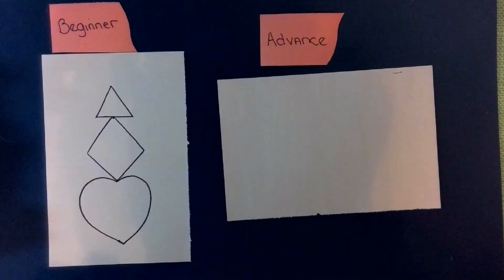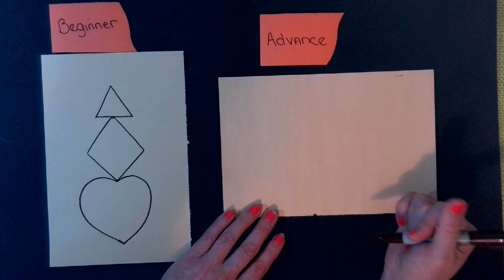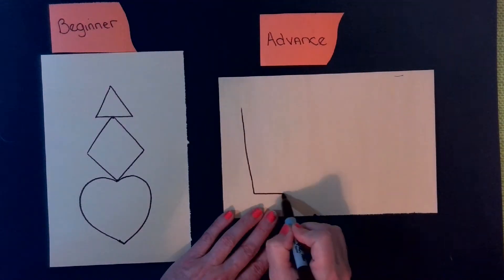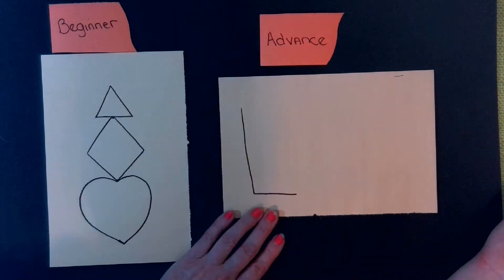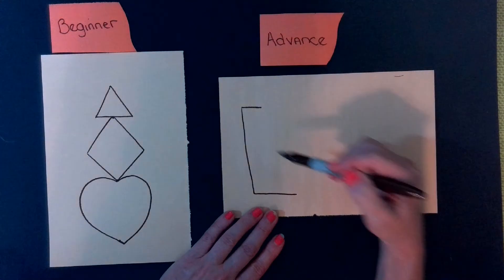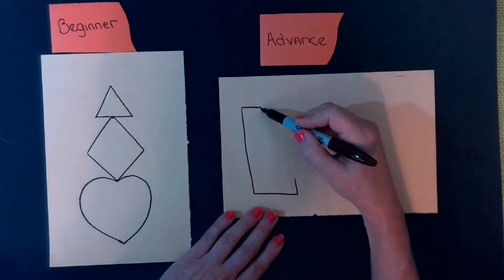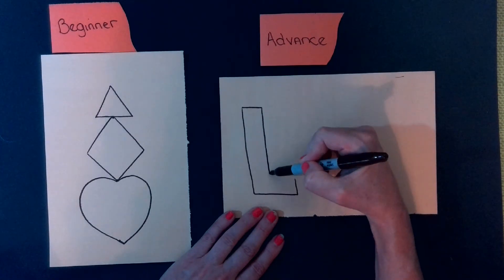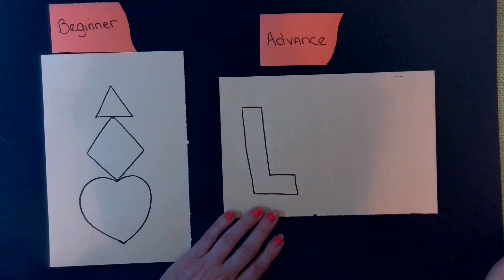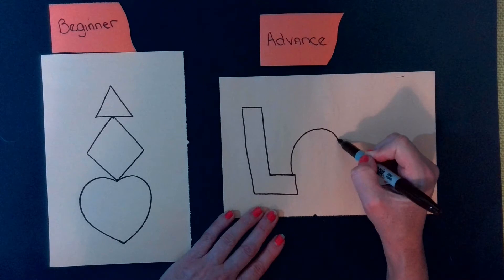For advanced students, instead of simple shapes you're going to do letters. The word that seems to go really well with everything is 'love,' but you can do your name if you know how to do block letters. For the letter L, I did a really big L shape and I'm adding short lines to show how thick it is, then follow it down, come over, and connect it. For block letter O, it's very simple — you're just doing a circle and a smaller circle inside, like a donut.